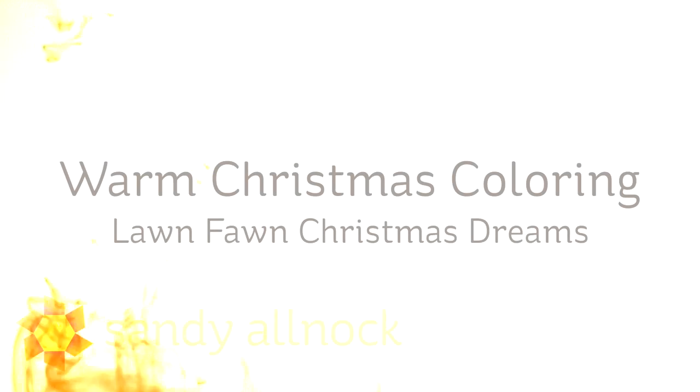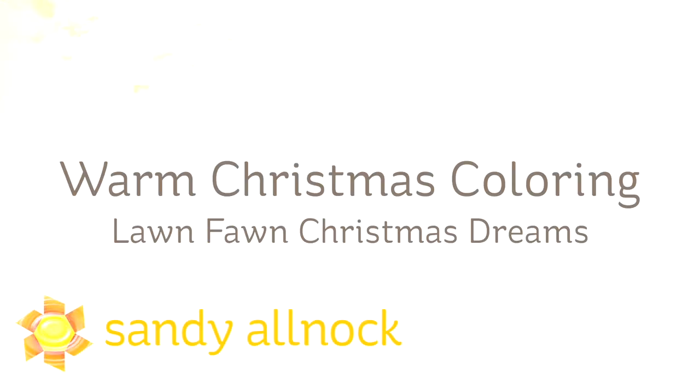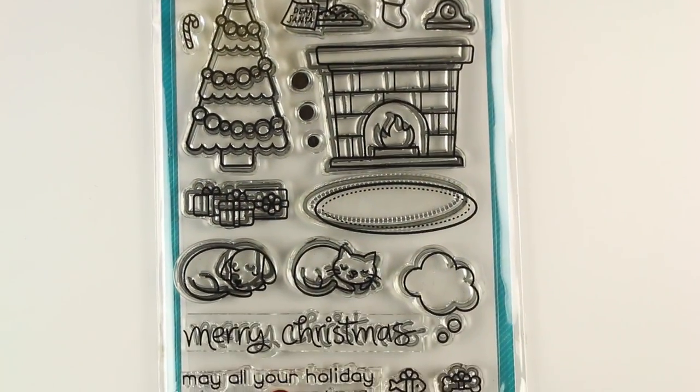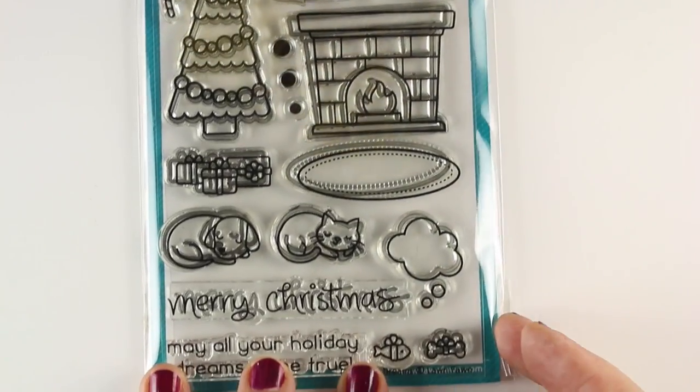Hi there! I'm Sandy Alnach, artist and paper crafter here on YouTube. Today I'm going to do some warm Christmas coloring using the Lawn Fawn Christmas Dreams set. It's kind of the best name I could come up with for this video — it's always hard to come up with names, but the Christmas Dreams set is really fun.